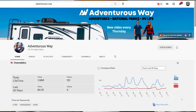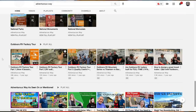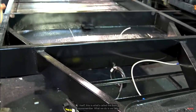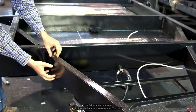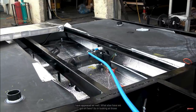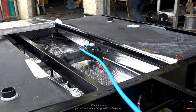Outdoors RV claims they have a true four-season trailer, and if you watch some of the construction videos and tour videos from Matt and Diana on Adventurous Way, they certainly seem to have a very well-built trailer with lots of layers of insulation. They build their own custom chassis, which is how they get those giant tanks — they can place them where they want. The tanks are wrapped in insulation, put up into the underbelly with more insulation, and then closed off at the bottom with ducting from the furnace.